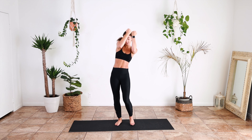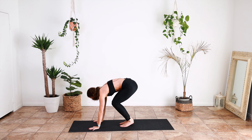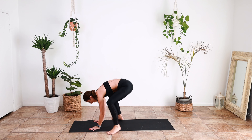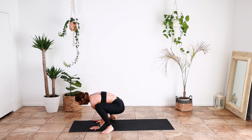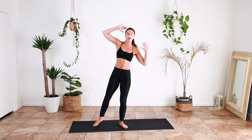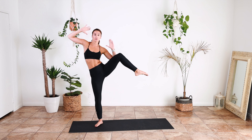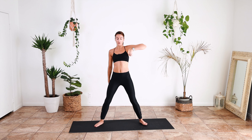Back to the floor, back to the floor, and knee lift — go, one, two, three, four, and one, two, three, four.